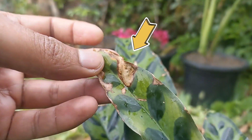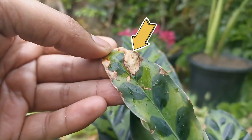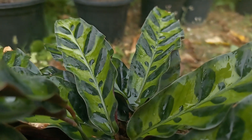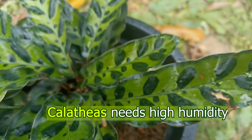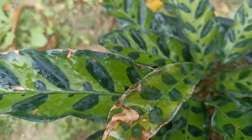If your Calathea plant leaves are turning brown on the edges and you're noticing brown dry tips, but everything else is in order — the plant looks healthy and happy and you see new growth — the most likely cause is low humidity. Calatheas need high humidity, ideally over 50%; however, some varieties will require a lot more.